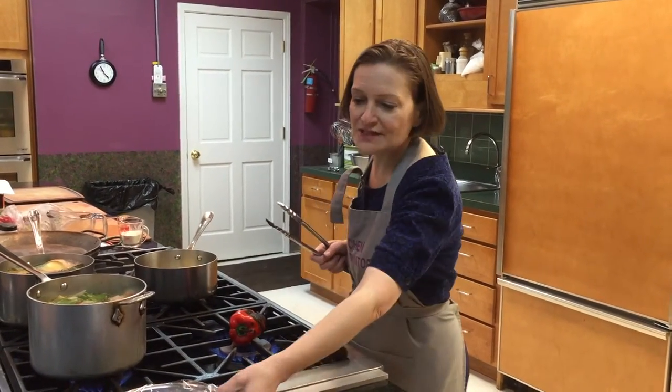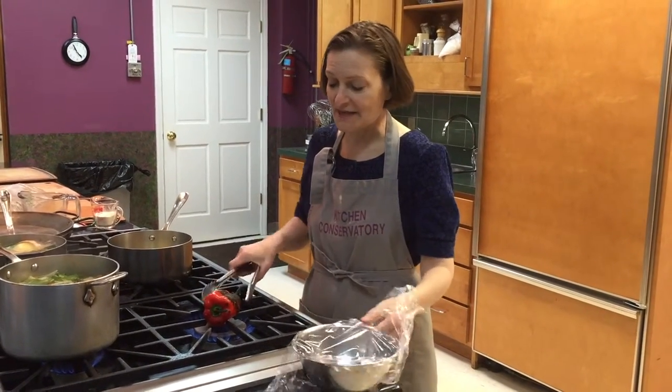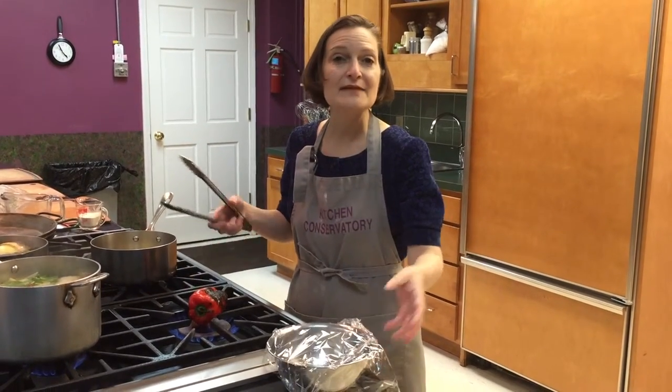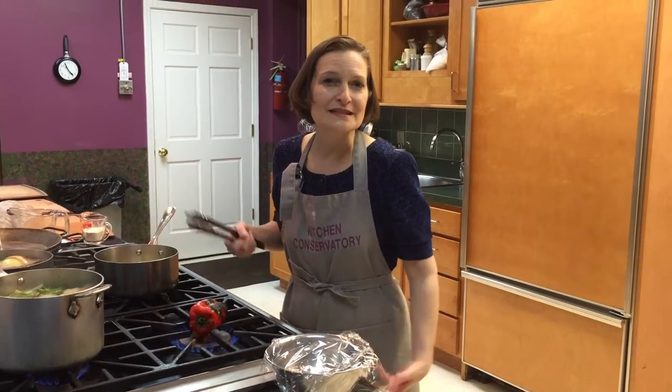What I use is just a bowl with a little plastic wrap on top, any kind of lid on top, and I put the pepper after it's completely burnt underneath there. The steam effect will release the skin and make it very easy to peel.